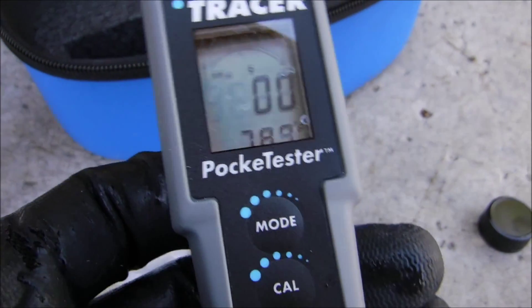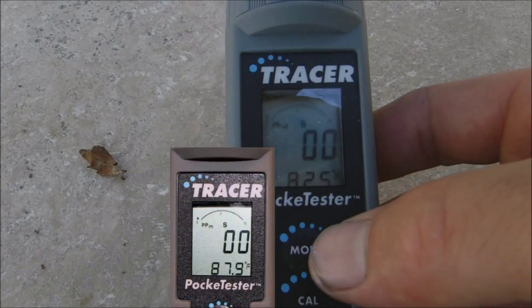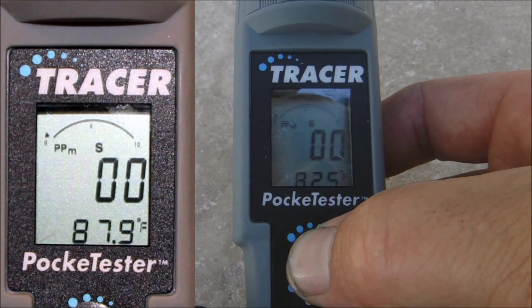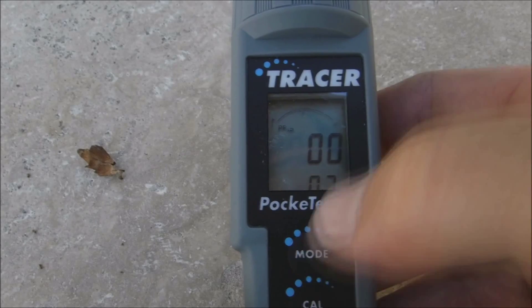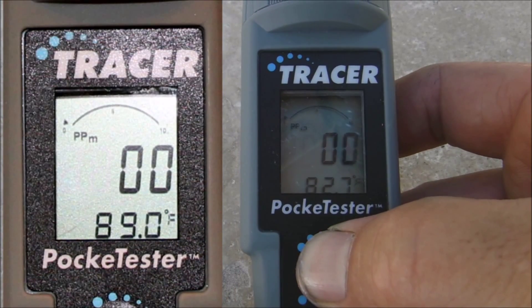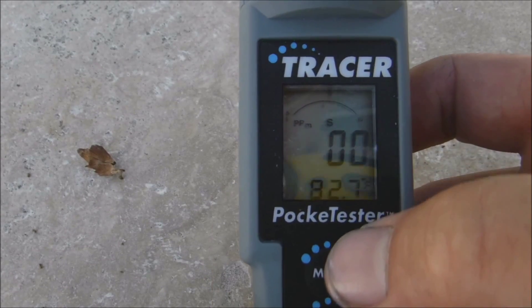So now the unit is ready for use. To switch modes, you just hit the mode button and hold it down for two seconds — it'll switch modes. Now that's in conductivity mode. Now it's in total dissolved solids mode. Back to salinity here with the S on the screen.